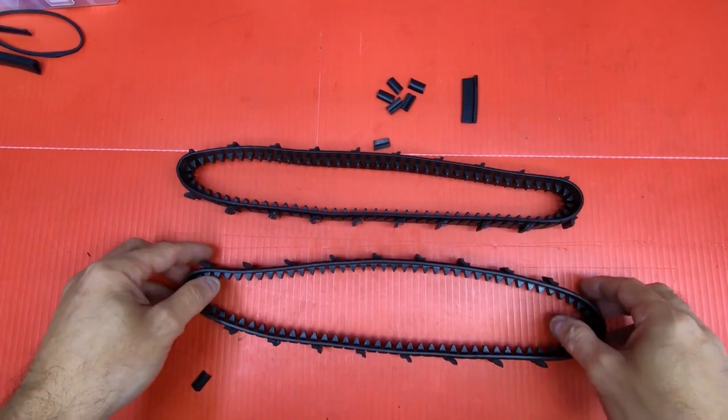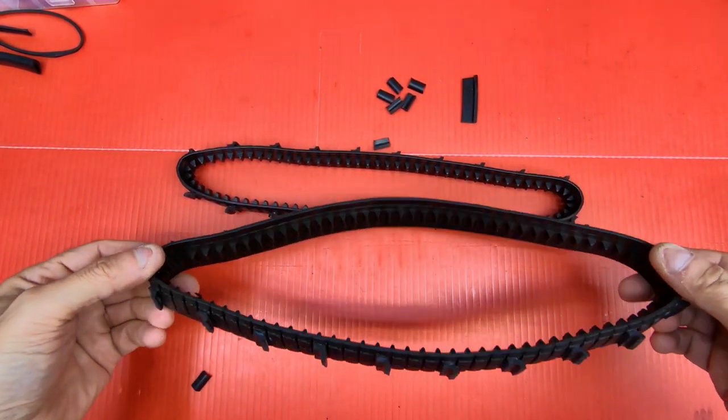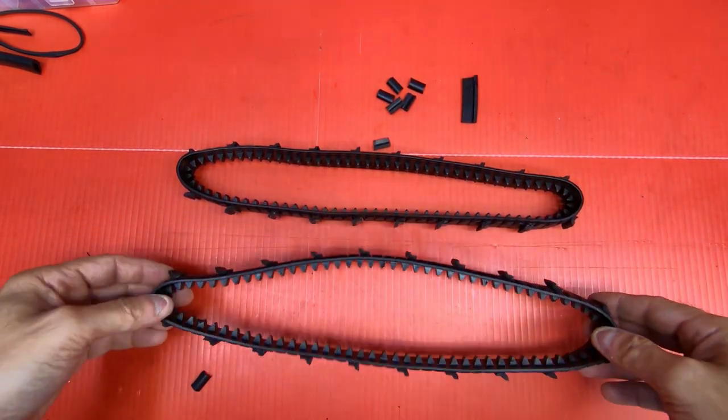There they are. Both tracks complete. It takes 20 lugs to go around each track when you skip the three spaces. Now I'm going to put them on the tank and show you what it looks like.